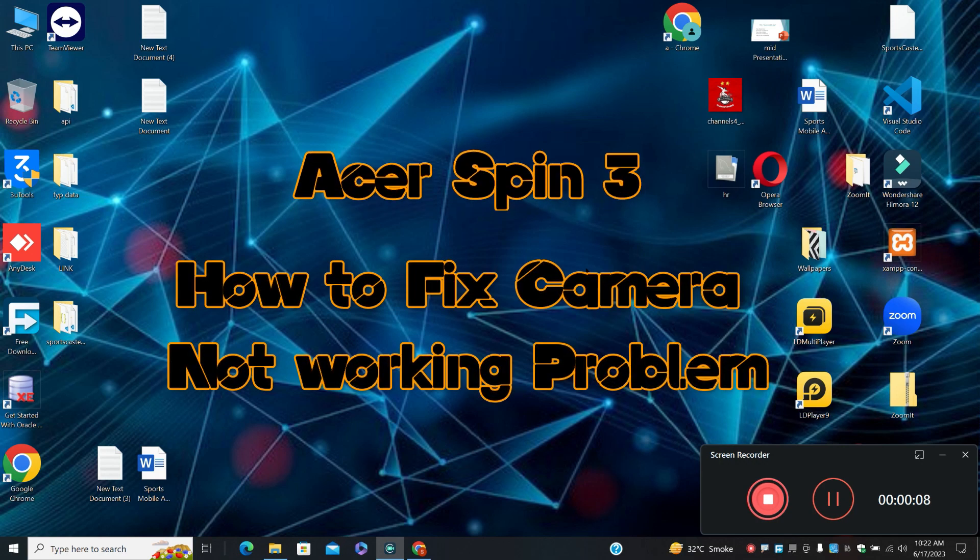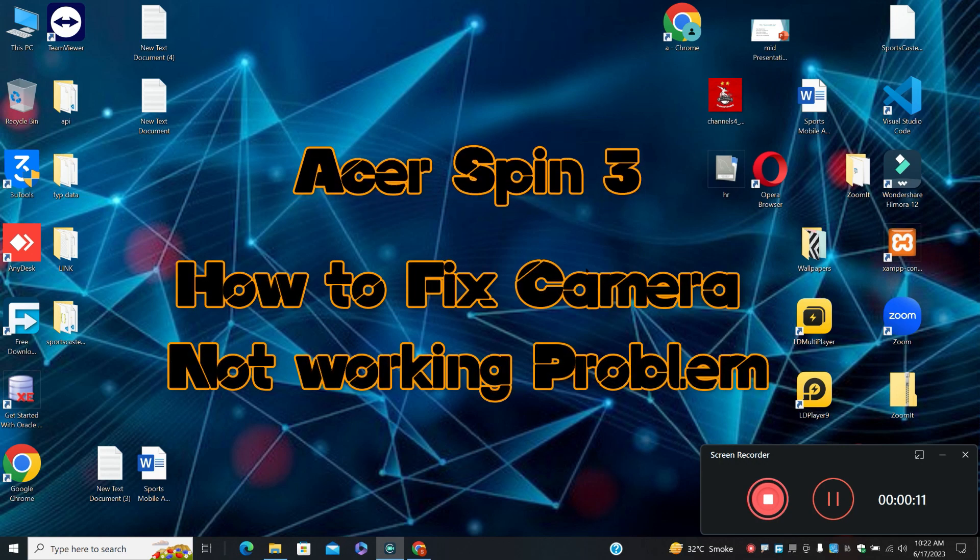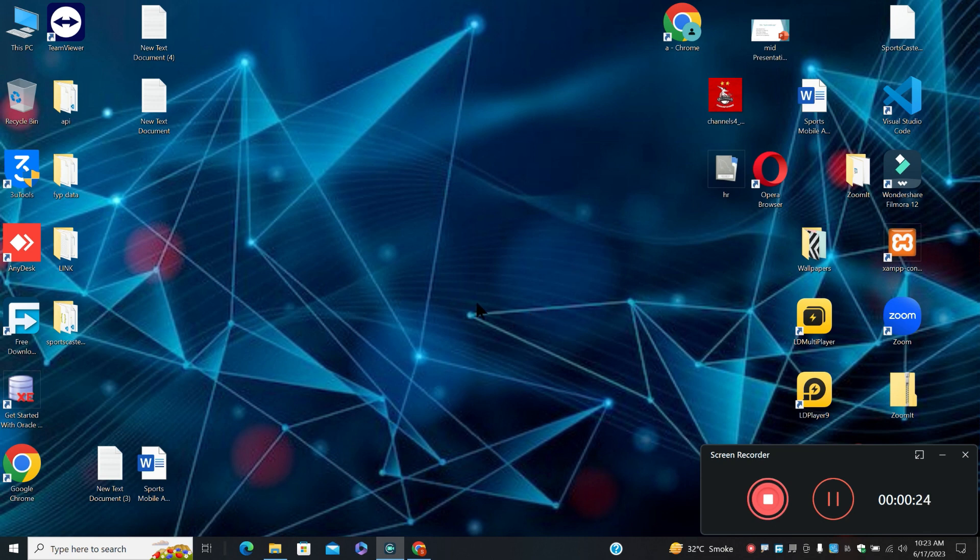Hello everyone. In this video I will show you how to fix the srspin3 camera not working issue. Before starting the video, don't forget to subscribe to the channel and also press the bell icon. To fix this issue, follow every single step as I am showing you in this video.